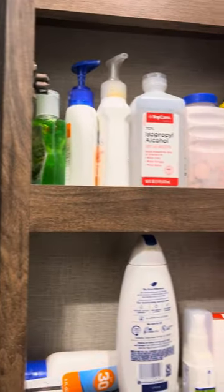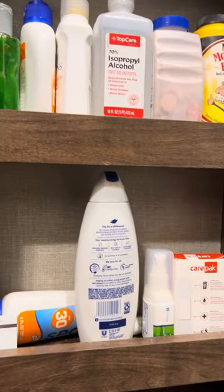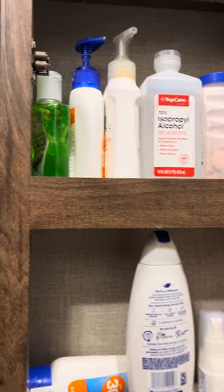This trailer has a 110-gallon tank, so it takes a while to run the water down. There are some band-aids and alcohol for sunburns in here.